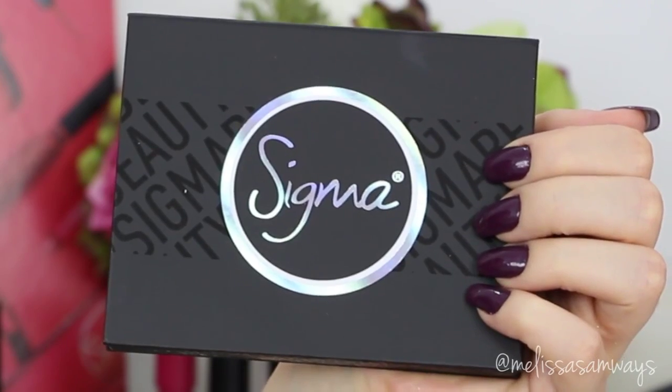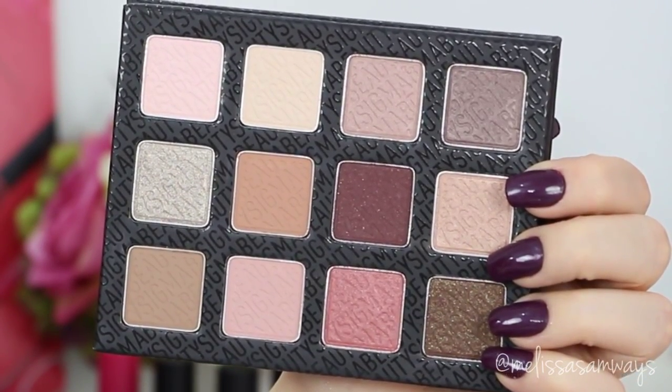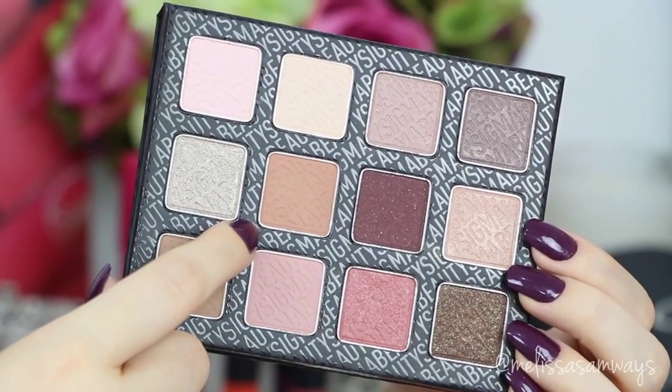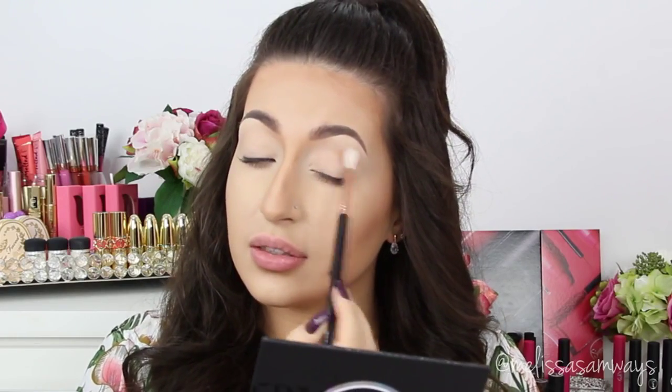For this makeup look I'm gonna use this beautiful warm neutrals palette — look at these awesome colors! I'm gonna start using this warm brown with my fluffy brush in my crease and outer corner, and this will be my transition color.